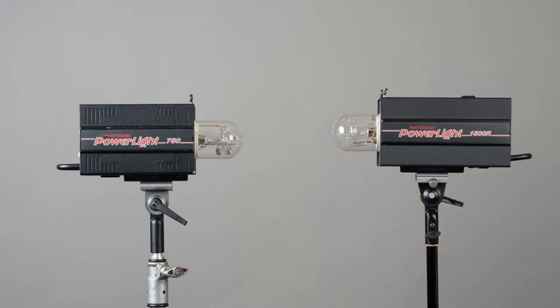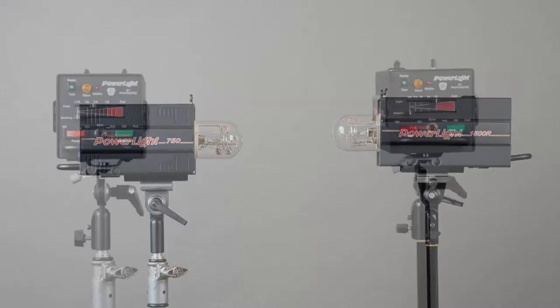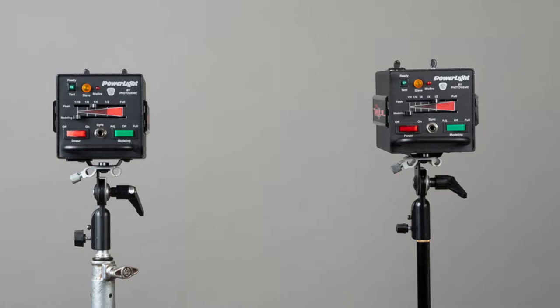I'm a fan of them and I really like the robustness. The way these things are controlled is pretty simplistic — it's on the back. On the back there are two sliders. One slider controls the power of the flash, and the other slider controls the power of the modeling light. There's also a switch to turn on the modeling light and a switch to turn on the strobe. In the upper left-hand corner is a test button, and immediately to the right of that, that little orange circle is the built-in slave. That built-in slave is actually pretty powerful.